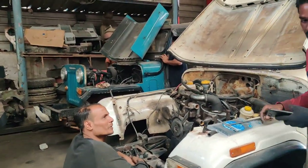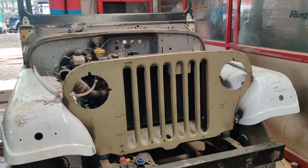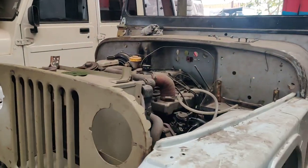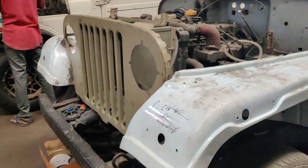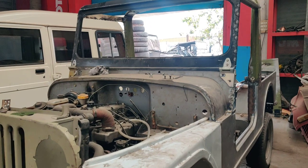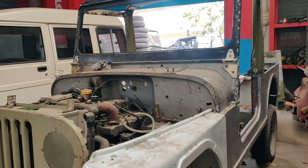One more vehicle is here — a Pijo engine was originally in this one, but we have removed it and swapped it for a DI turbo engine. The mechanical work is completely done; we have upgraded it with power steering and front disc brakes. A new paint job will be done on this vehicle soon before it's delivered to the customer.